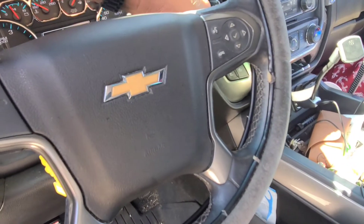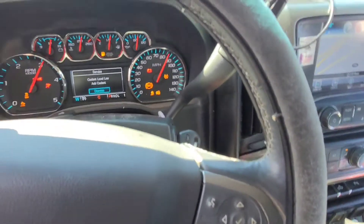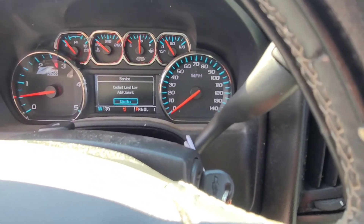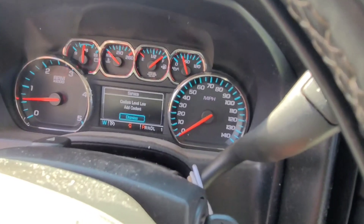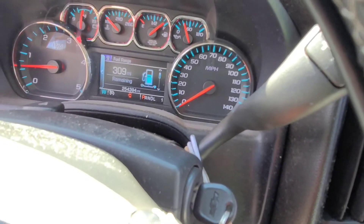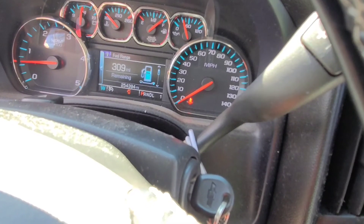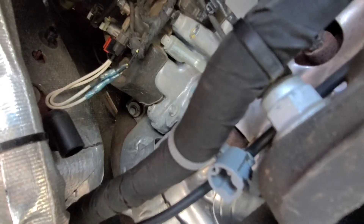The check engine light was on, reduced engine speed was on, stability track, and traction control were all on. We're also both getting that coolant level low — we're going to have to replace the tanks to get the sensors. But we're going to clear that — no check engine light, no squiggly lines, traction control, stability track and all that's off. I think we're fixed.